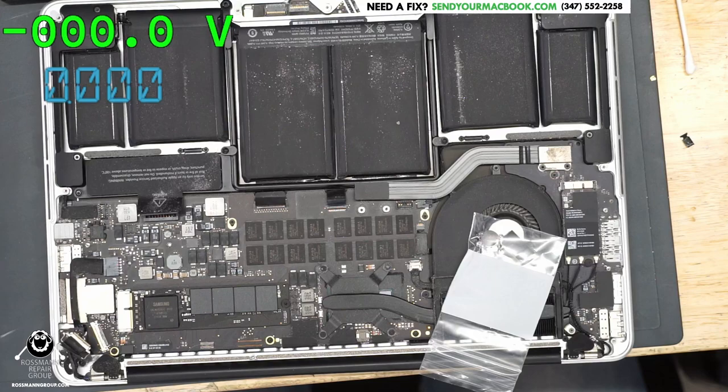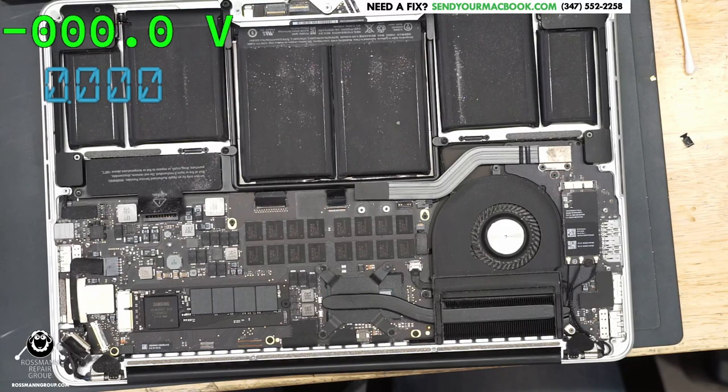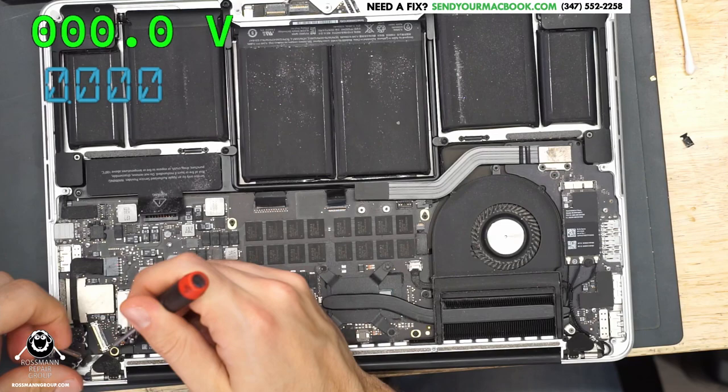Now, before I get the board out of the case, can anybody here guess what it is that would cause us to have no green light? What are some of the prerequisites necessary to not have a green light in the charger? Does anybody remember?